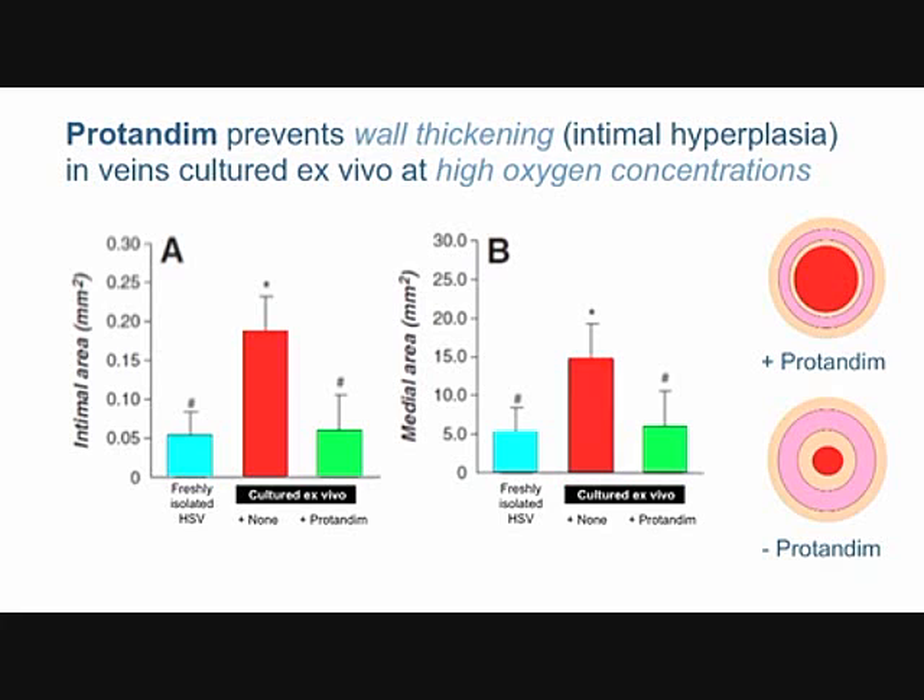So where does the Ohio State study come in? It measured the wall thickness in human saphenous veins that were going to be used for surgery. The surgeon removes more than he needs — you don't want to run short of pipe if you're a plumber — so there's leftover vein every time a person undergoes bypass surgery, and that's what was used in this study.